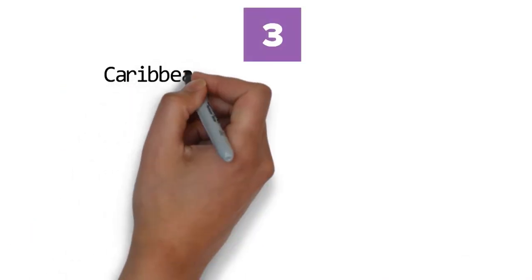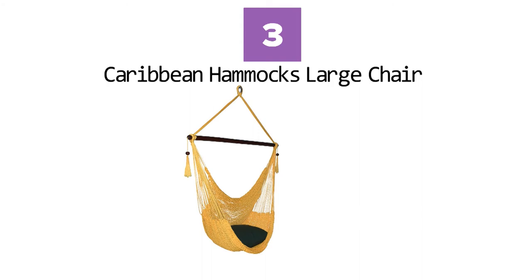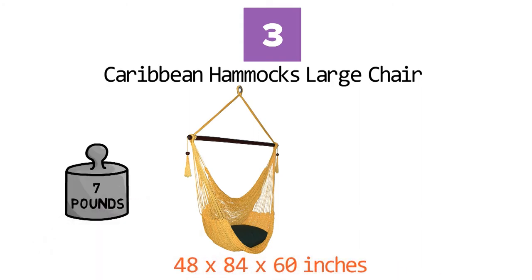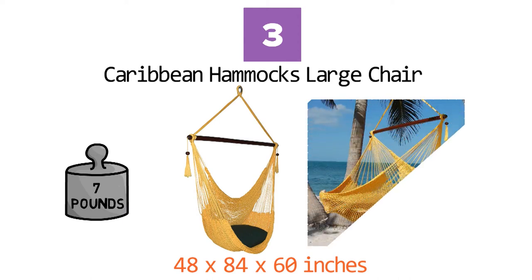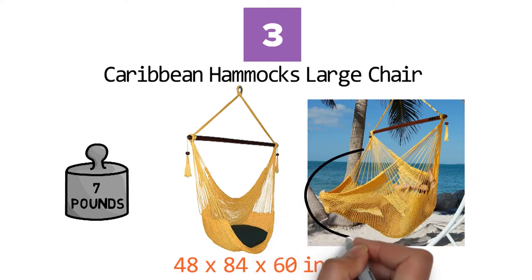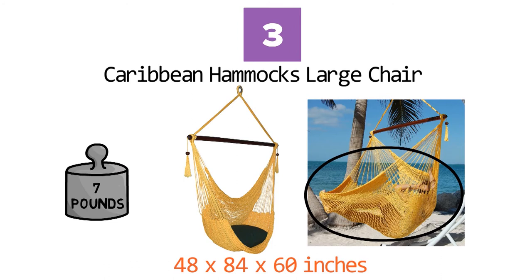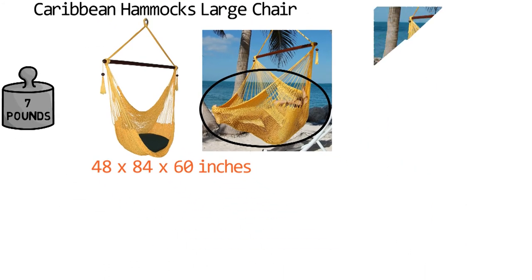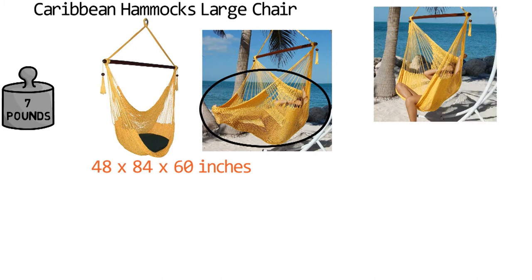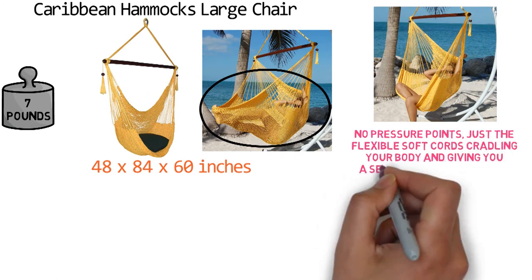At number 3 we have the Caribbean Hammock's Large Chair. Dimensions of this product are 48 x 84 x 60 inches and it weighs 7 pounds. The Caribbean hammock chair provides superior comfort due to its soft spun polyester material, more luxurious than cotton. The 47-inch wide spreader bar provides ample room for your shoulders, while an extra-long built-in footrest allows serious stretching out. It is hand woven from soft cords to be exceptionally supportive and comfortable. When reclining, there are no pressure joints — just the flexible soft cords cradling your body and giving you a sense of weightlessness.